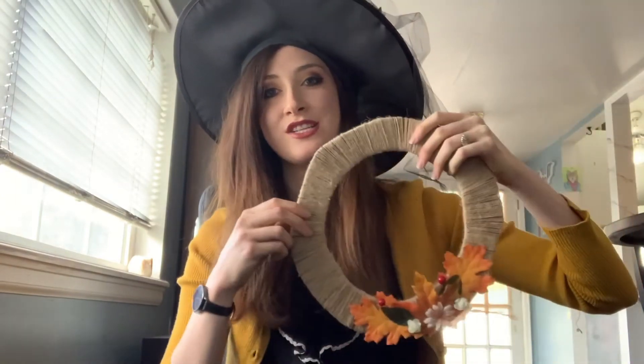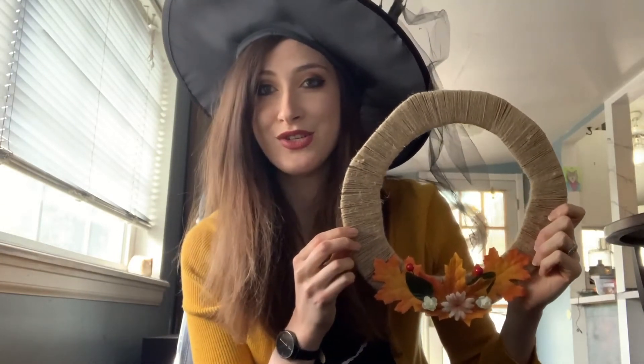Oh my gourd, do I love fall. I love the changing colors of the leaves. I love the cooler but not too cold weather, and of course — this might make me a basic witch — but I love pumpkin spice everything. One of my favorite things about fall is decorating, and today I'm going to show you how to make this adorable fall wreath to add some cozy fall vibes into your home.